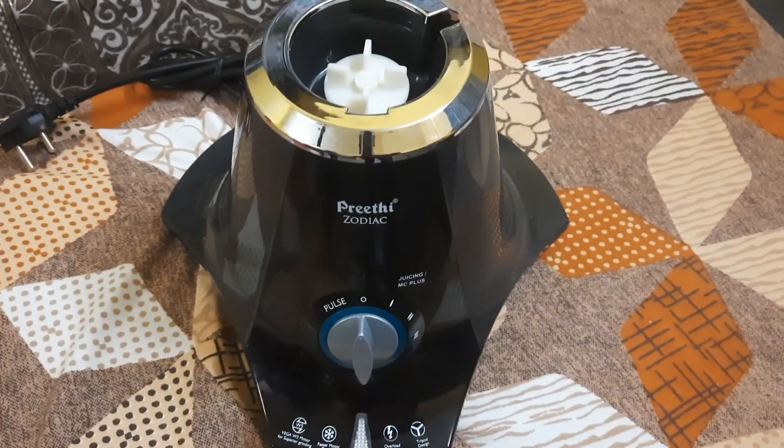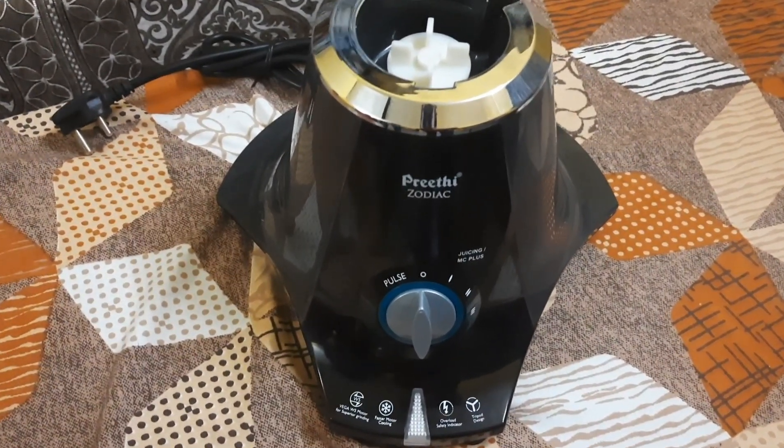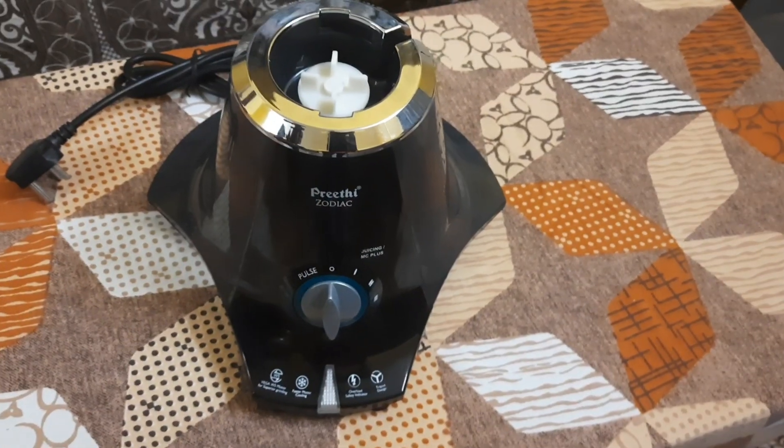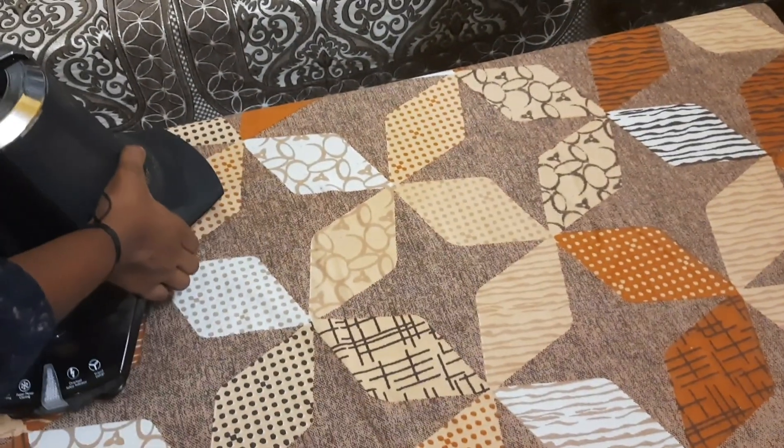This is my base. It's a 150 watt motor. We are going to put this box in the box.